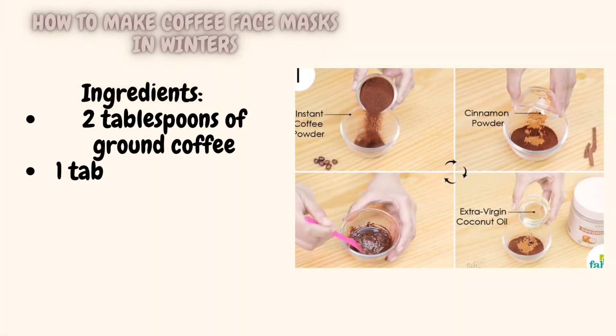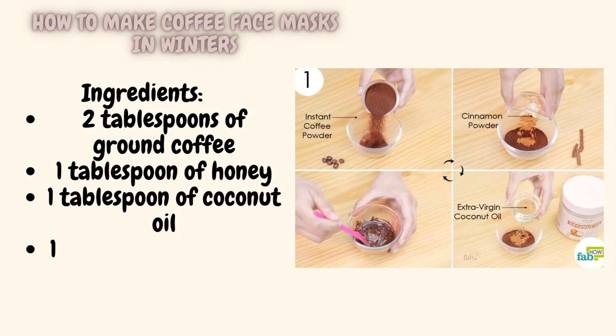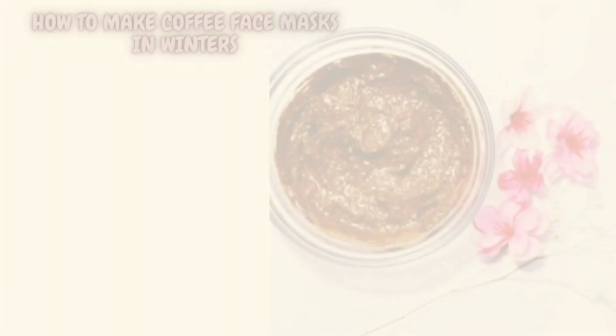Here's a basic recipe for a coffee face mask that you can make at home. Ingredients: 2 tablespoons of ground coffee, 1 tablespoon of honey, 1 tablespoon of coconut oil, 1 teaspoon of cinnamon.